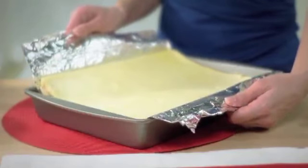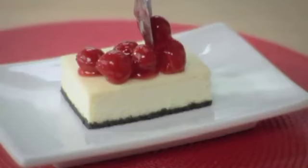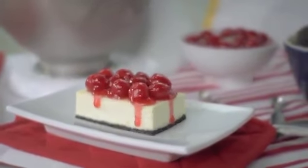Now you see why we needed to let the foil hang over the edges. I'm just going to top this with some simple cherry pie filling right out of the can. Philadelphia New York cheesecake — a classic that's always in good taste.